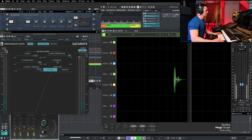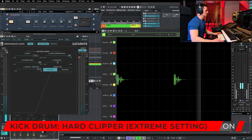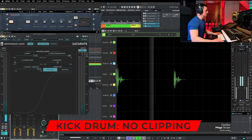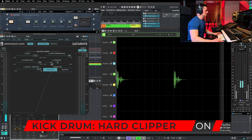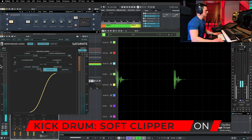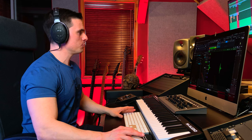Let's try it on a kick drum now. When used on kicks, if you use a hard clipper, you can really cut the punch and the low end, so you have to be very careful. Let's see the difference with a clipper, a limiter, and a compressor on a drum bus. Obviously, there's already some processing being applied.